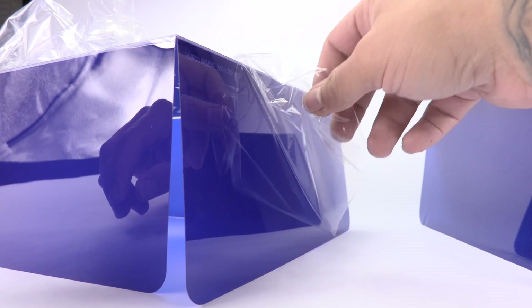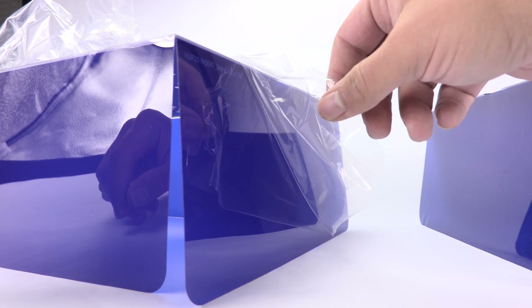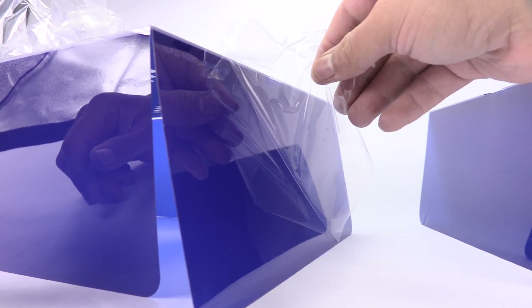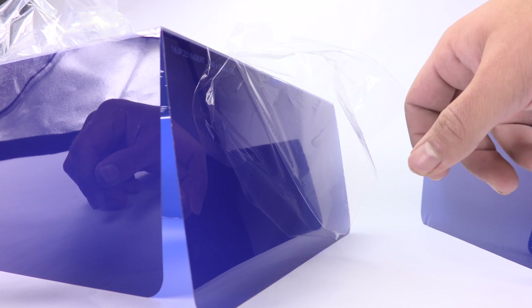Just helping everybody out. This film was also on the ring on the box. My authentic pair didn't have any of this whatsoever — whether it be on the box itself or on these plastic inserts.